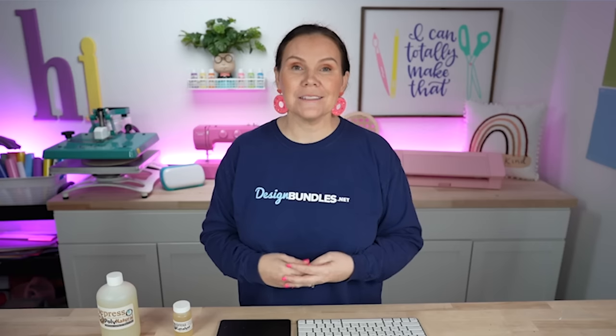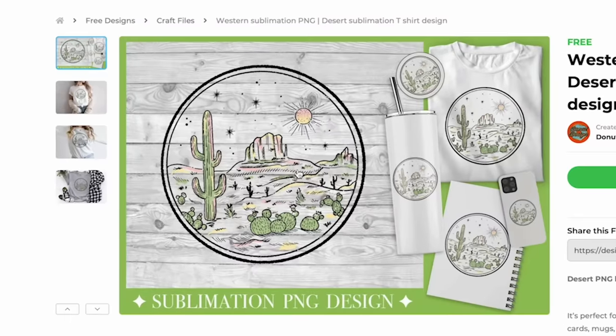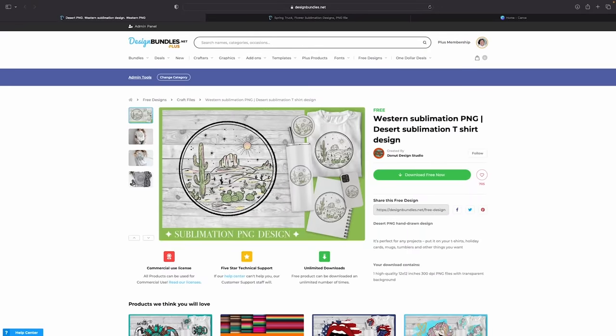Now that that is curing in the heat press, let's move over to Canva. I'm going to show you the design I'm using and how to print a bigger design with your Sawgrass SG500. For our very first design, we're going to be using this round boho Southwest design — I love it. It's perfect going into spring and summer, and it's completely free. You can find it linked in the description below.